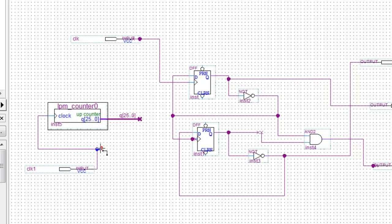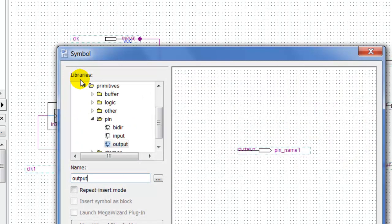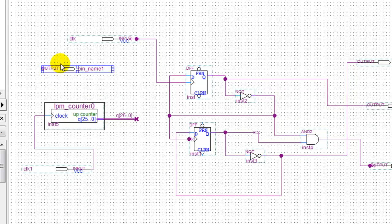Trust me, this is faster than coding. So we've got the clock from the board going to this counter — it's going to count up. Then we're going to have an output here; I'm going to put an output, and this output is going to represent this bit right here.